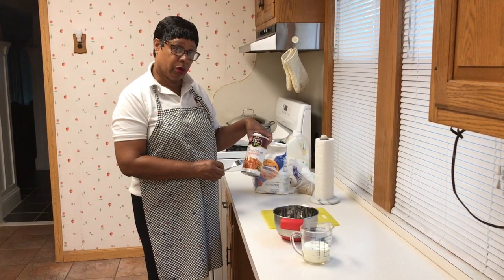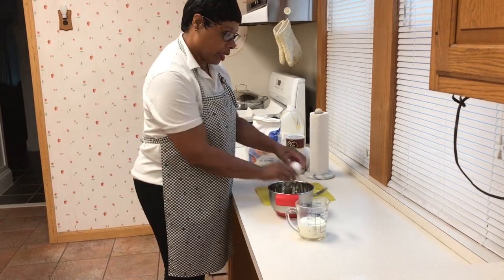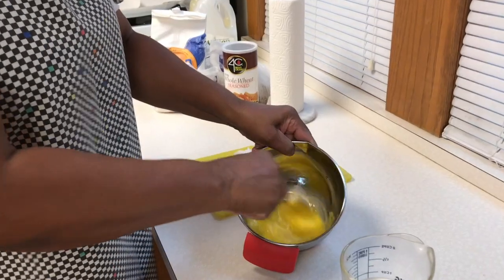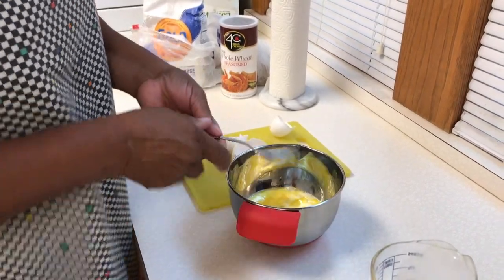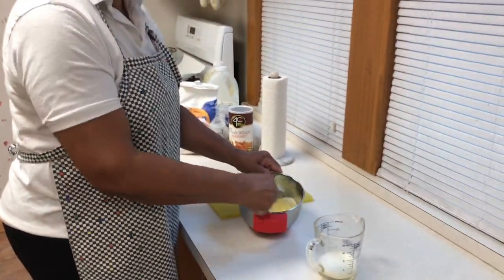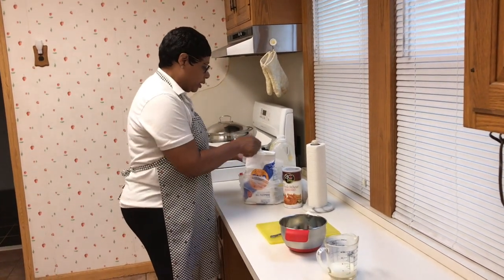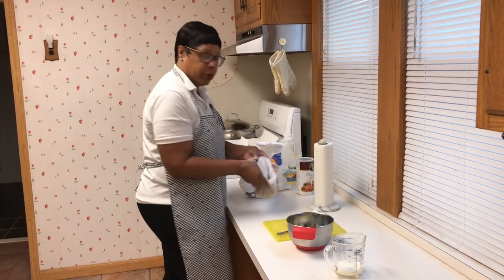What I'll do is start the breading process. I use flour, whole wheat breadcrumbs — although you can use any kind that you like — and eggs and milk. I'm using three eggs. Stir it up and then add milk. I say flour, eggs, breadcrumbs — F-E-B — and that reminds me of the order: I'm always Febbing. So I take the flour and put it in the bag, and the breadcrumbs go in the bag too.